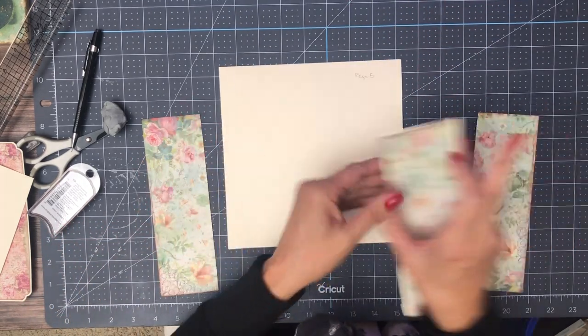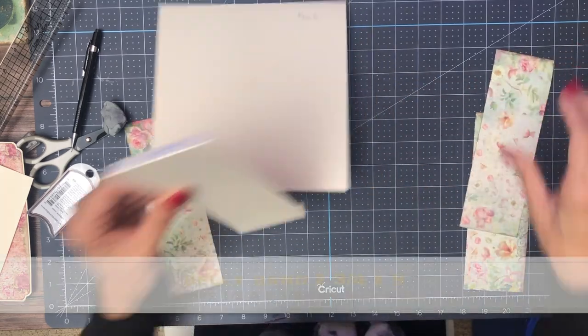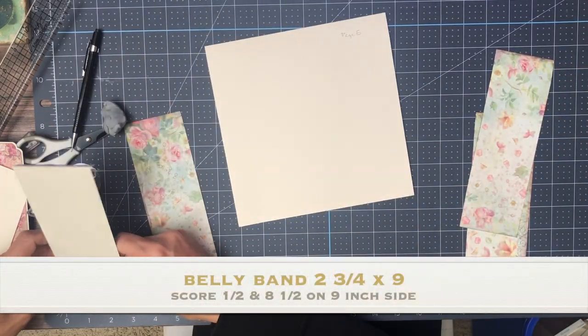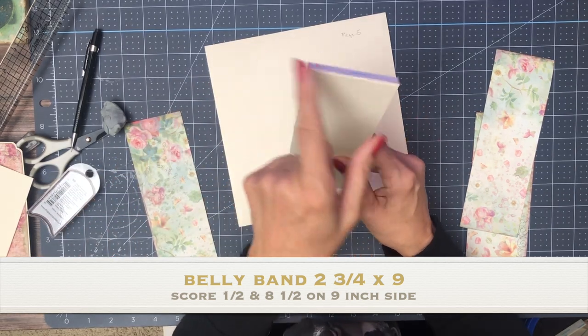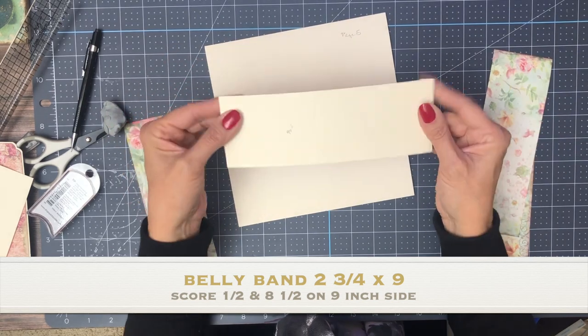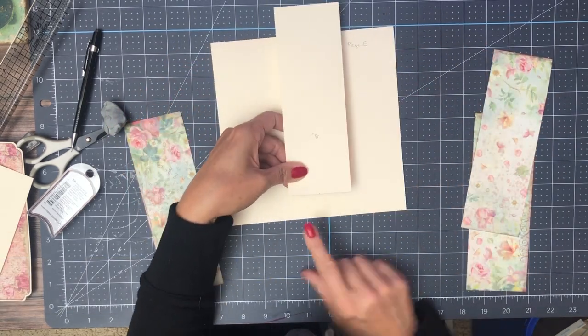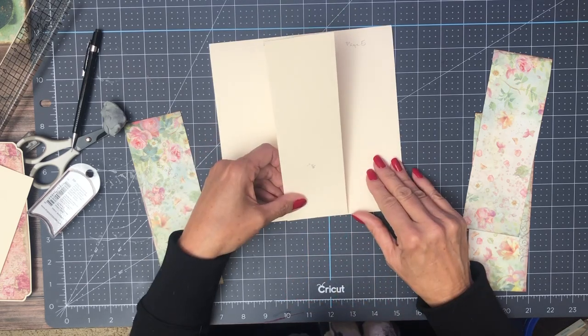This is going to be a simple page with a belly band. There's really only one cut and it's two and three quarters by nine. You're going to score a half inch on the top and bottom. I already marked a tick for the center and we're just going to line those up and lay this in.